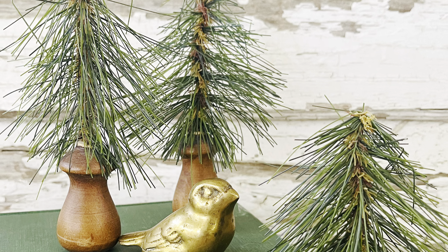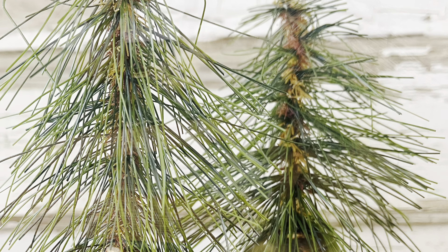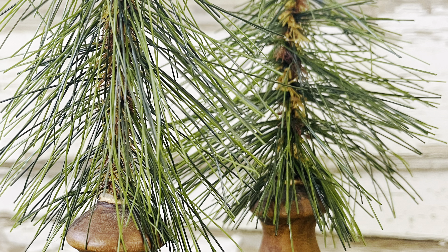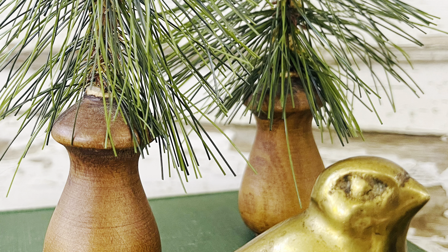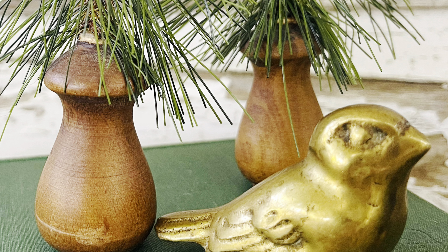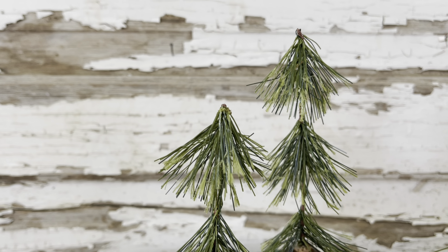I was able to make two sets of the little mini spindle trees and they are just so adorable. These would be great as a tiny touch in a vignette or on a tiered tray up in a windowsill. I made two different styles — they are listed at $13.95 each for a set of three.